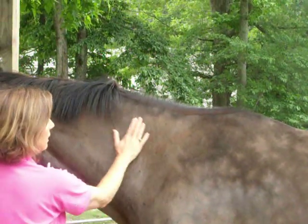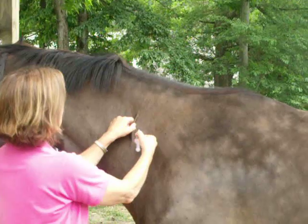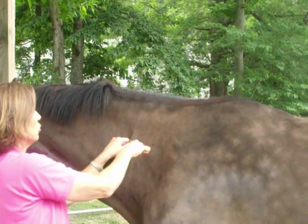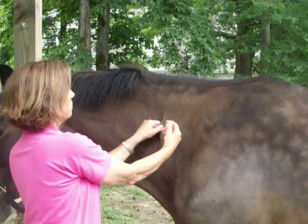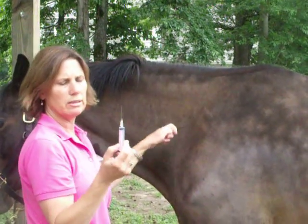What you're going to want to do is put the needle in straight into the muscle and draw back to make sure you have no blood, and then inject. Then just remove the needle.